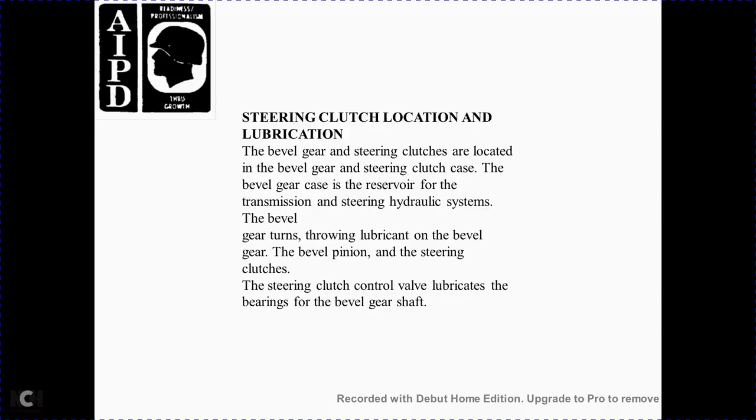Steering clutch location and lubrication. The steering clutch is located with the beveled gear. The beveled gear is located within the reservoir of the transmission steering hydraulic system. The beveled gear turns throughout, lubricating the beveled gear with the beveled pin. The steering clutch is lubricated, which lubricates the bearings of the bevel gear shaft.